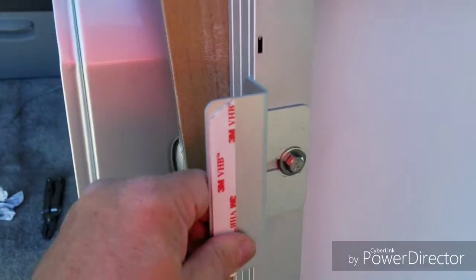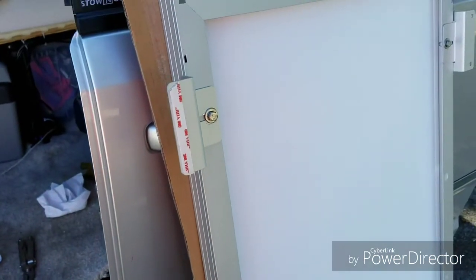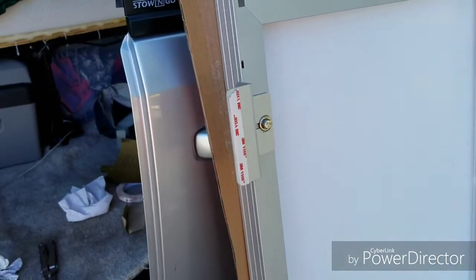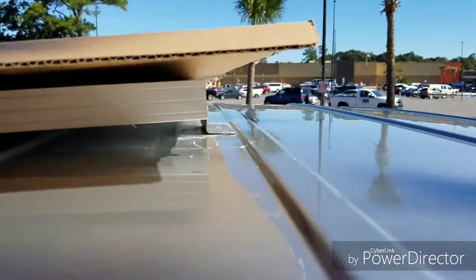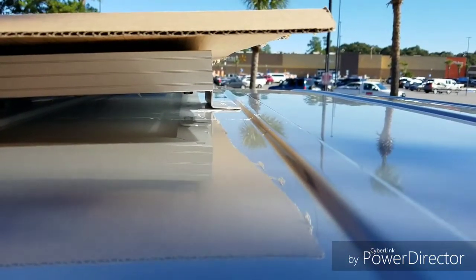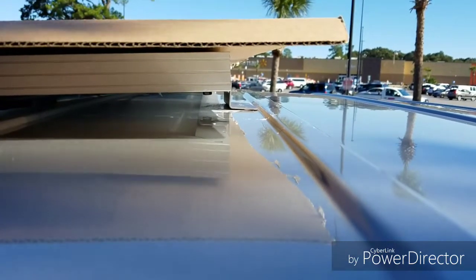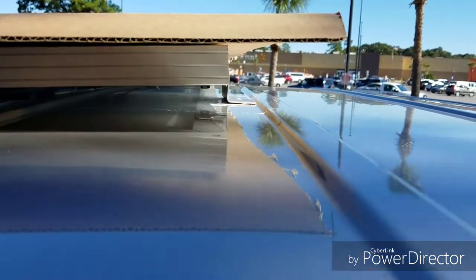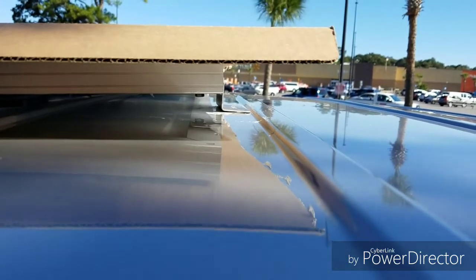Then somehow get up on the roof and attach it very carefully. Remember, if you're going to bend the brackets at all, put it up here and see how it lays — do it before you put the tape on so you don't damage the tape. I very slightly had to bend one side.